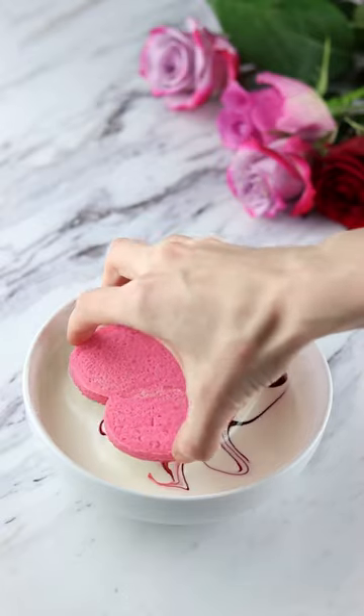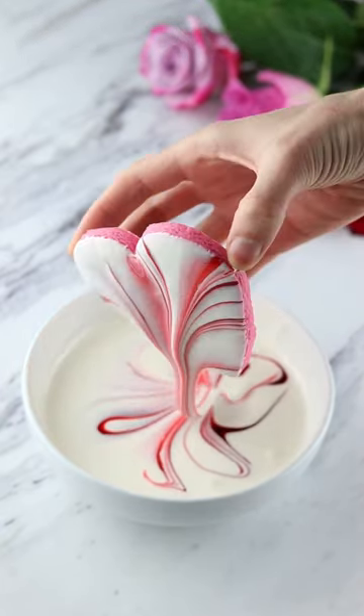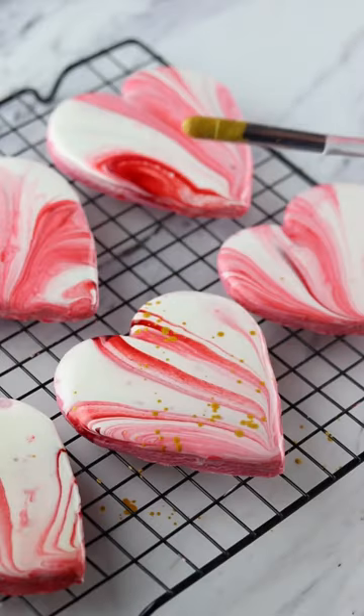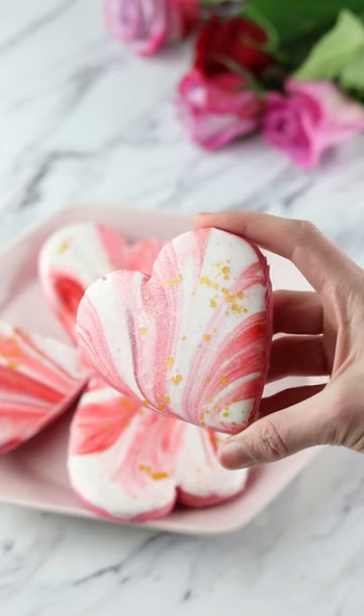Dip the face of each cookie into the bowl of frosting and just let that excess drip off. I usually only use one color but you could always do multiple if you wanted a cool tie-dye effect. Maybe we'll have to give that a try next time.